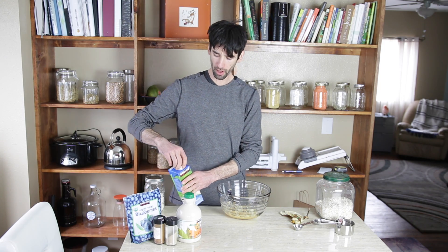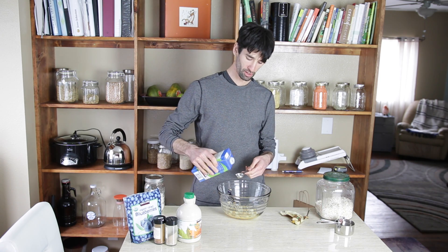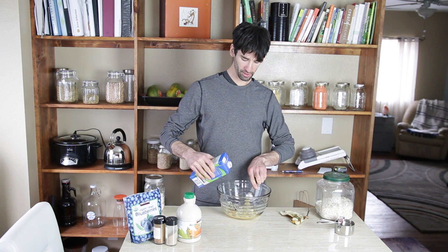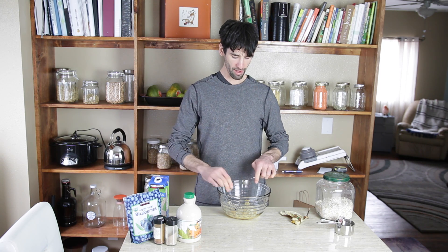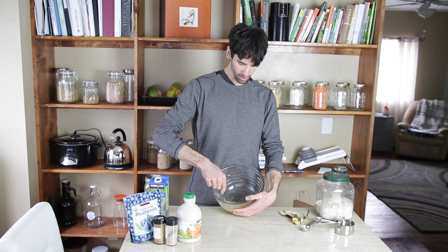I'm going to add two tablespoons of vegan milk. I'm just finishing up some rice milk, which isn't what I'd recommend — I'd recommend almond. With these recipes where you're using just a little bit of milk, it doesn't really matter what kind; just use whatever you have in your fridge. It's not where the flavor is coming from. Get all the banana clumps out of there.